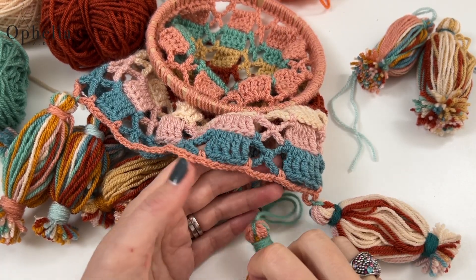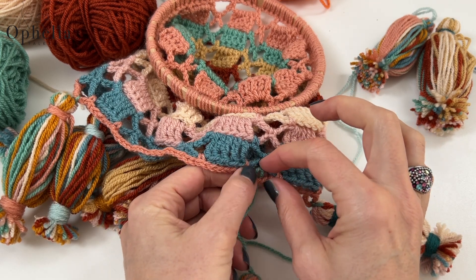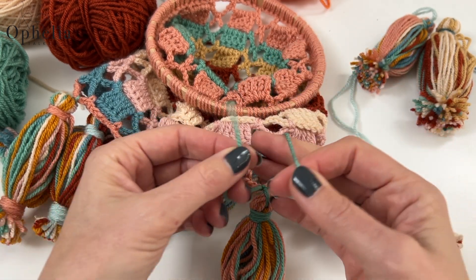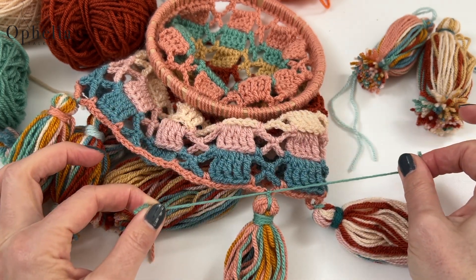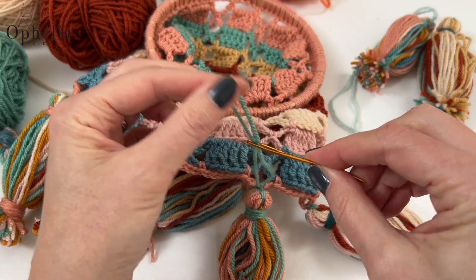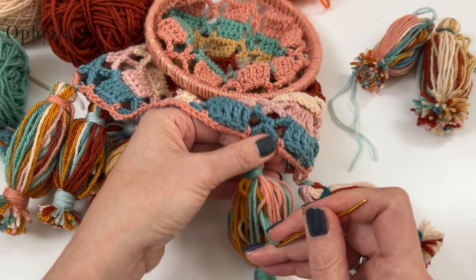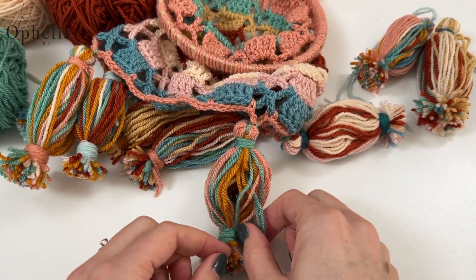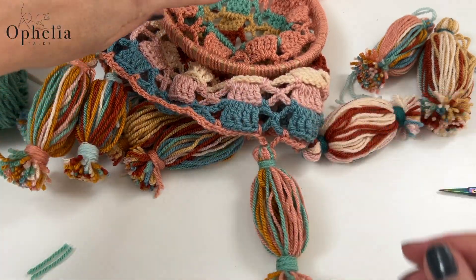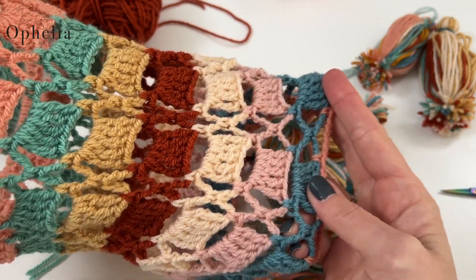Now it's time to attach our Nubian tassels to the lantern. I'm going to attach them where the crosses are — around the chain space, just tie the tassel on using the strings at the top of the tassel with a double knot. Then put these ends on the darning needle and push them into the head and into the body of the tassel, and pull through. Trim any ends that are too long and push them into the body of the tassel. The weight of the tassels will ensure that our lantern hangs down nicely.